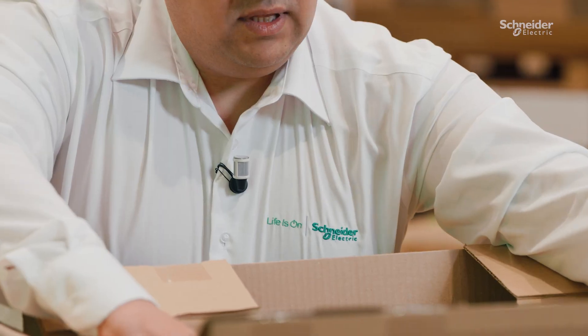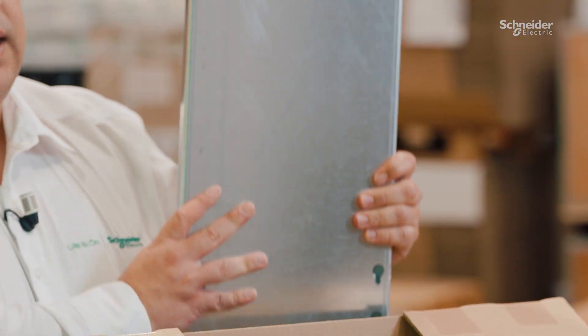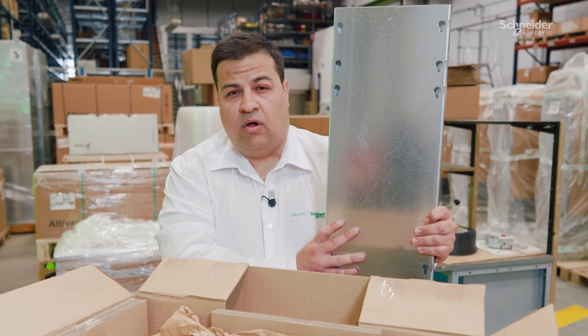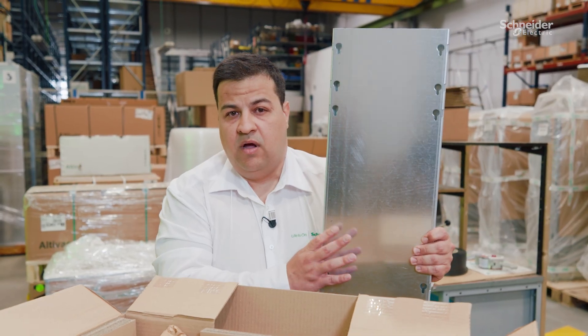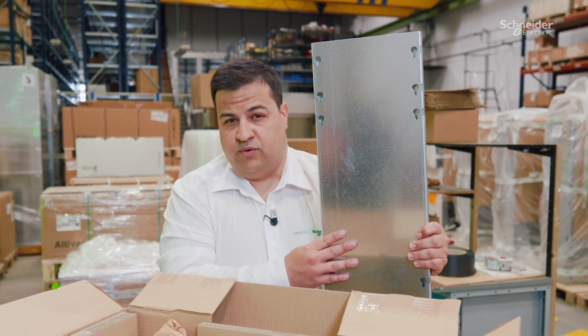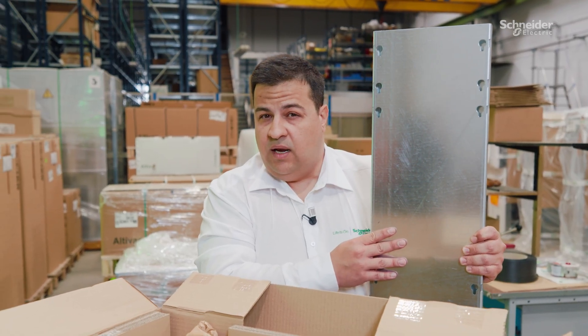Then we have the metallic plate to adapt in the cabinet — to install your drive on the same place as you had your old ATV617 on ATV630 or 930. This is the metallic plate to install in the cabinet.